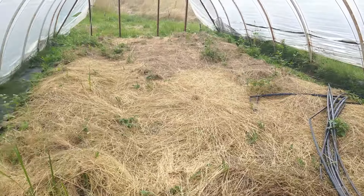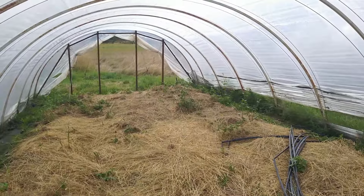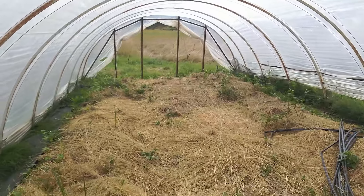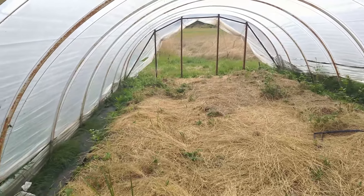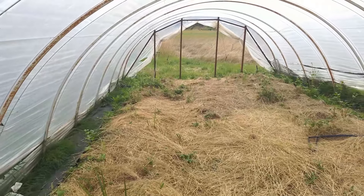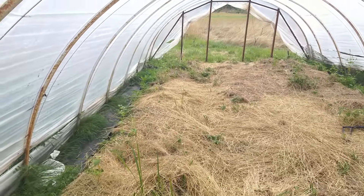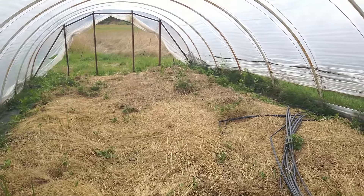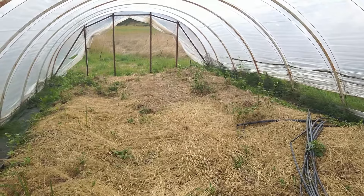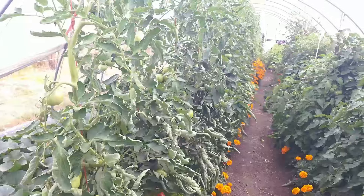This is what the area looked like before I sowed the buckwheat. I had a previous cover crop I chopped and dropped, with some remnants still poking through. I came in with a scythe, cut it down, laid it flat, then put grass straw cut earlier in the season over the top. I'll come back through with the scythe to tidy up any weeds. I used to water this exclusively on drip irrigation, but I'm moving toward a sprinkler-based system.